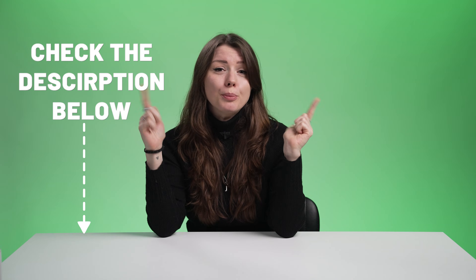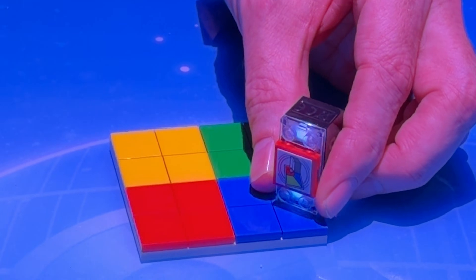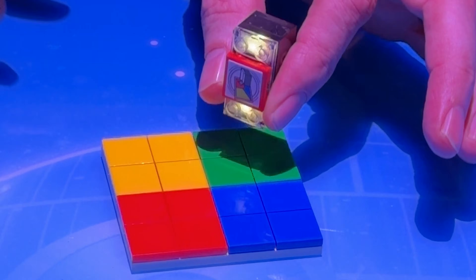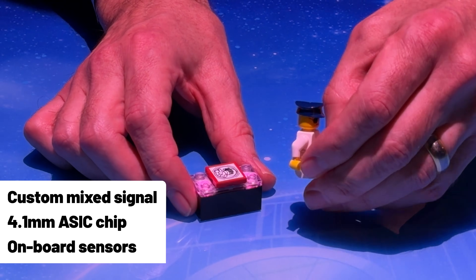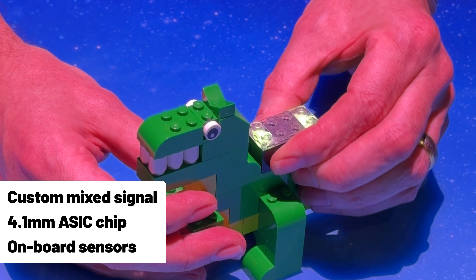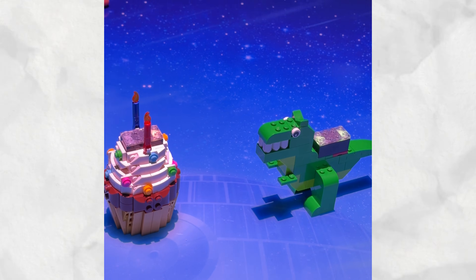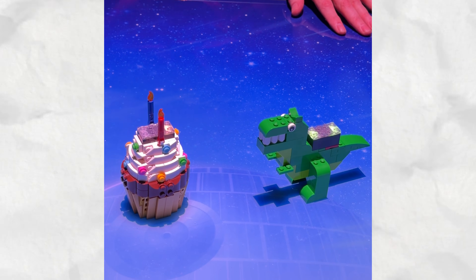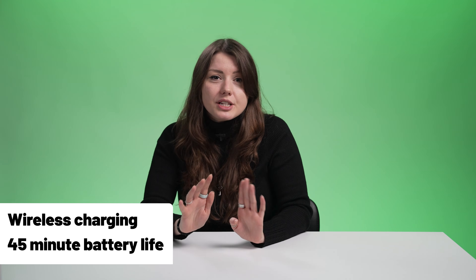My colleague Jake has written a really detailed breakdown of this tech, which you can find in the description box below. The basic explanation is that each smart tag and minifigure has a digital ID, which the smart brick can then read via near-field magnetic communication. Inside the smart brick is a custom mixed signal 4.1mm ASIC chip and a wealth of onboard sensors — from a motion sensor to an accelerometer, a gyroscope, and even a light sensor. With these smarts, the brick can detect nearby smart minifigures and tags, understand the space around it, and respond in real time with its speakers and LEDs. The bricks charge wirelessly and have about 45 minutes of battery life, according to a spokesperson at the event.